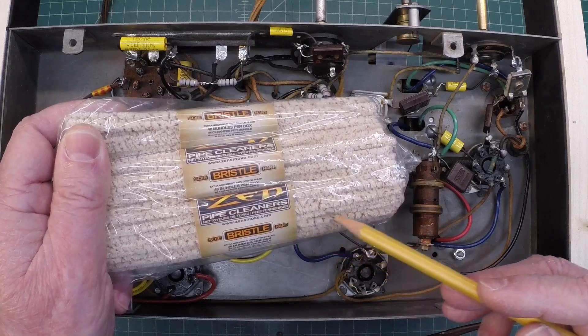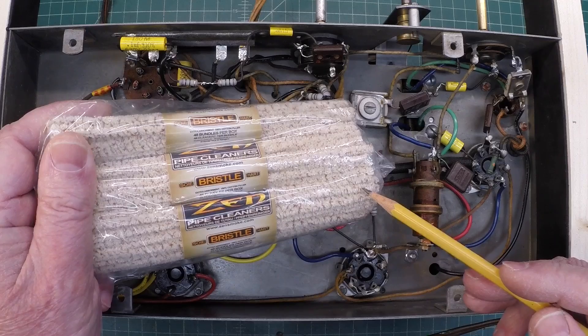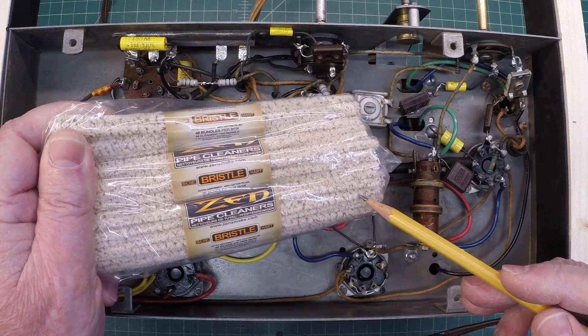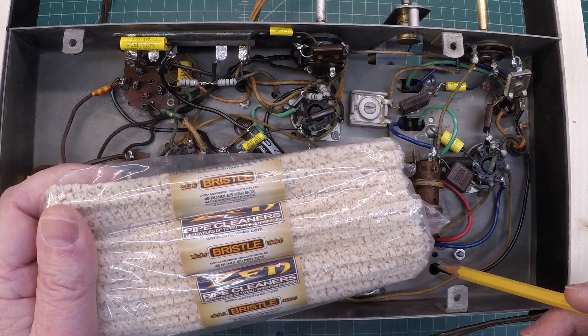I really like these pipe cleaners here, saturated in some QD CRC cleaner followed by Deoxit — numerous applications. Really did the job and got the tube sockets back where they should be, just to get rid of any junk that fell in during the de-rusting plus all the 80-plus years of crud.